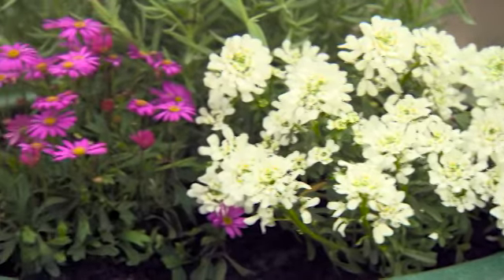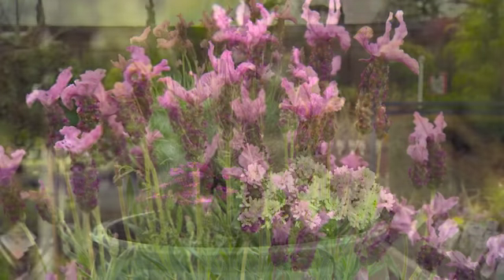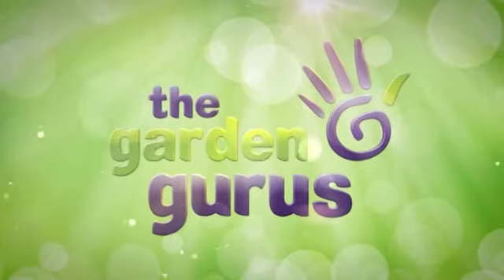So whether it's dramatic, classic, or just plain stylish, there's a potted combo for everyone. To be continued...